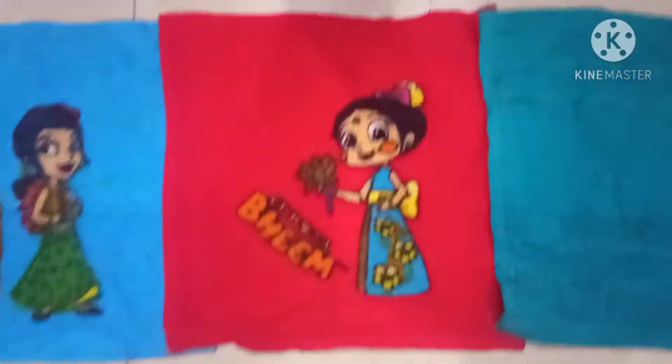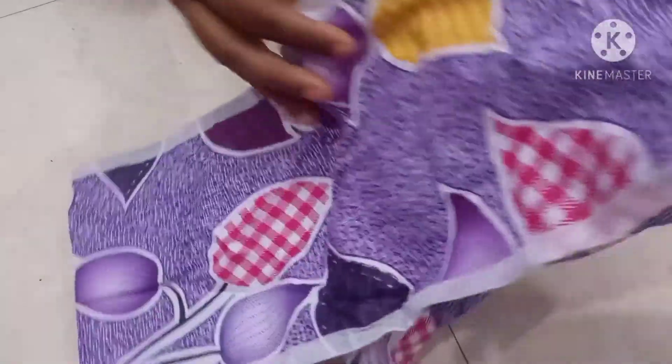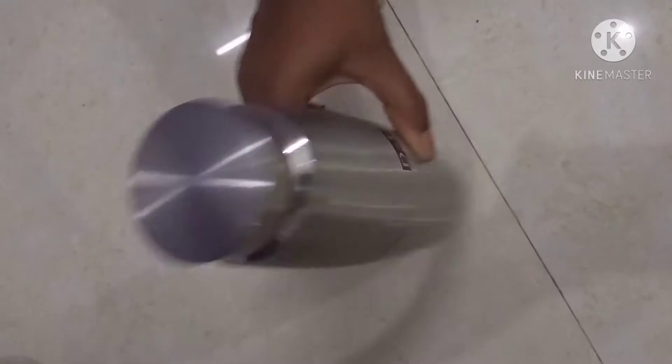We have wine here. This is a fridge. This is a bath sponge. This is a mixie cover. This is a silver bottle. This is a handbag.